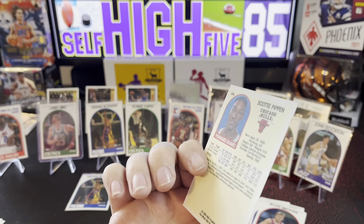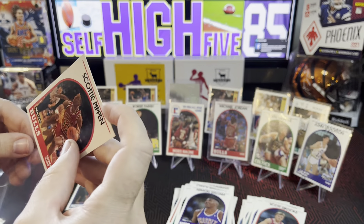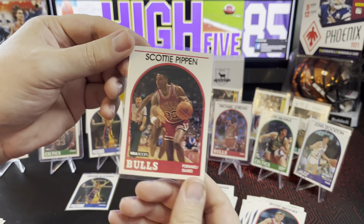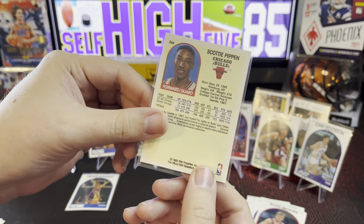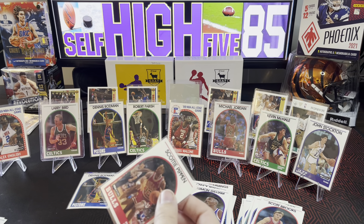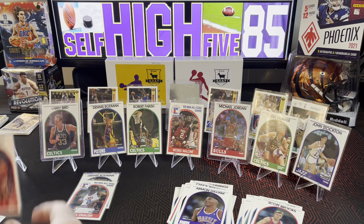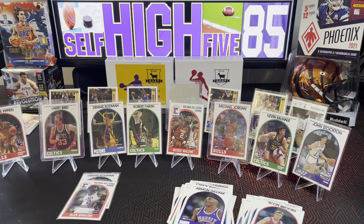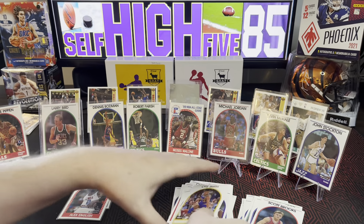And there is a Scottie Pippen right there guys! Heck yeah! Scottie Pippen 1989. Not quite the year you want, but I'll take it. I'm going to take down Alex English and put up Scottie. Derek Harper to finish it off and Otis Smith.